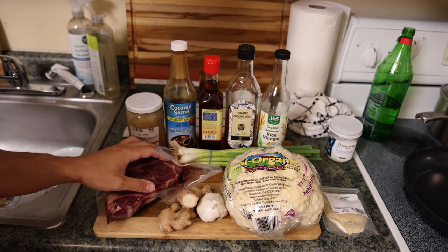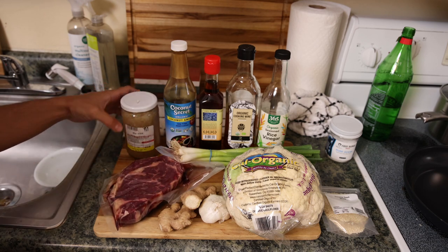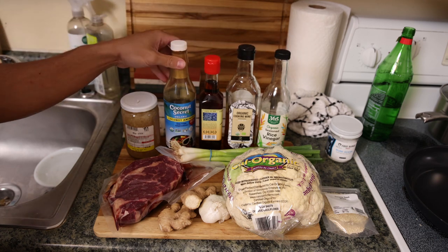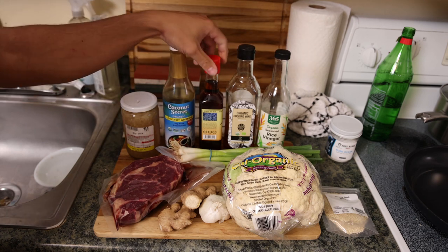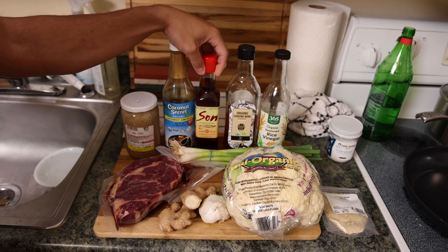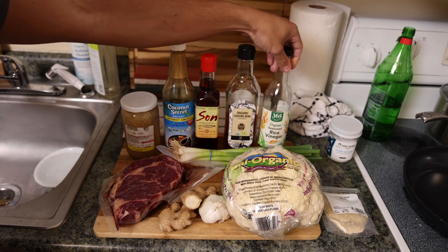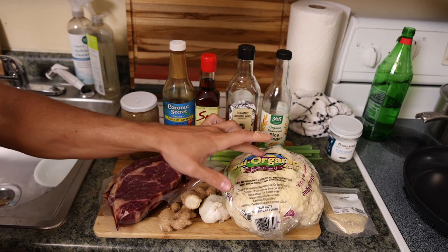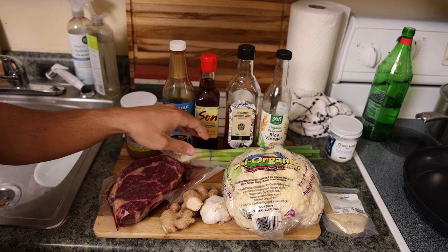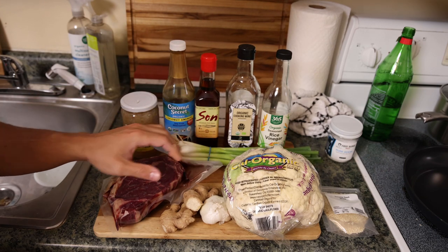For the beef we're using a ribeye from Frankie's free-range meat — you could also use flank steak or skirt steak. We have some beef stock, aka collagen broth. For typical Asian ingredients, we're using coconut aminos instead of soy sauce, fish sauce instead of oyster sauce, organic cooking wine, and organic rice vinegar. For the veg we have cauliflower, ginger, garlic, and scallions.